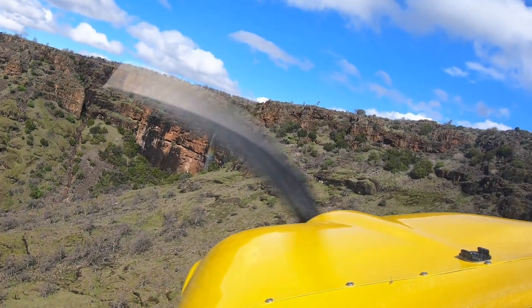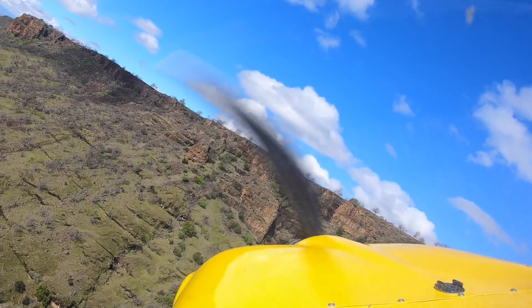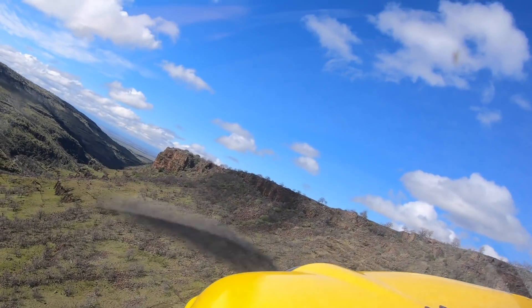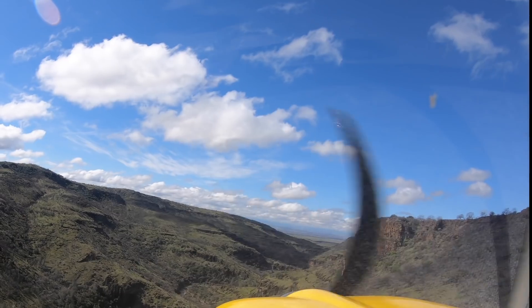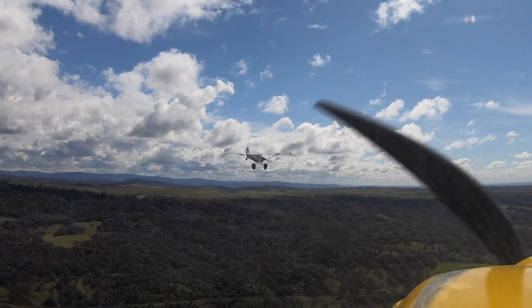Alright guys, I'm going to wrap this one up here and create another episode for the door installation, which is coming up next. I hope you enjoyed the build. I'll leave you with a little flying we did last weekend — we were out looking for some waterfalls. Beautiful day, just after some heavy rain. There are waterfalls all over east of Sacramento up the canyons.